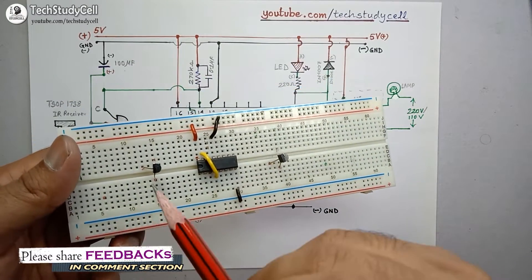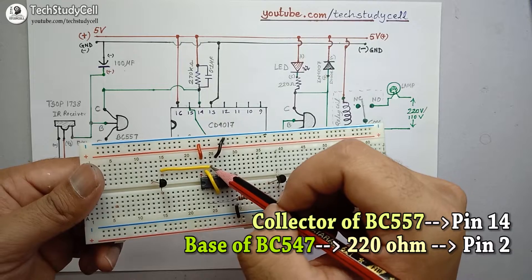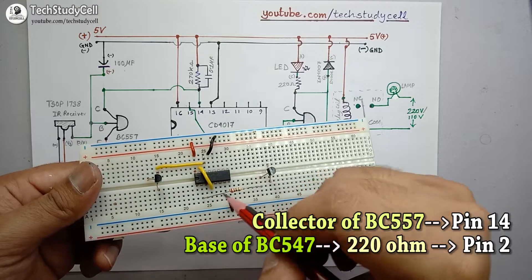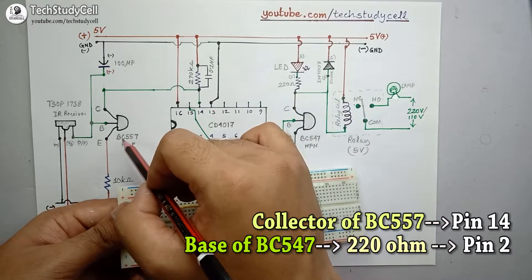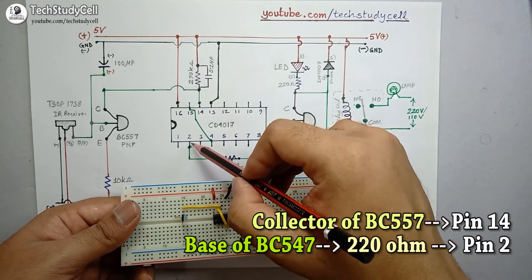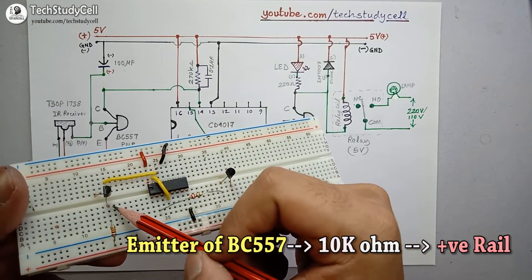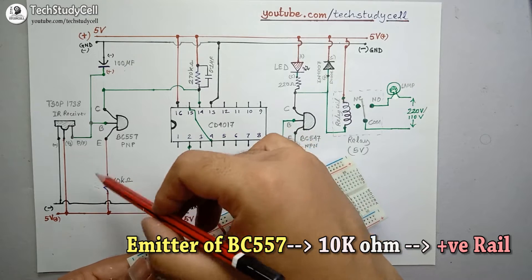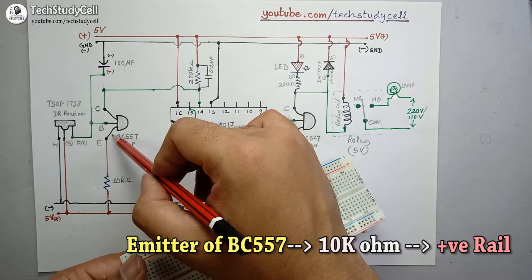I have connected the collector of the PNP transistor with pin 14, and I have connected the base of the NPN transistor with pin 2 through a 220 ohm resistor. As you can see in the schematic, this collector is connected to pin 14 for the PNP transistor. I have also connected a 10K resistor across the emitter of the PNP transistor and the positive rail of the breadboard.